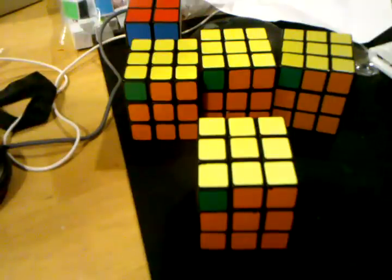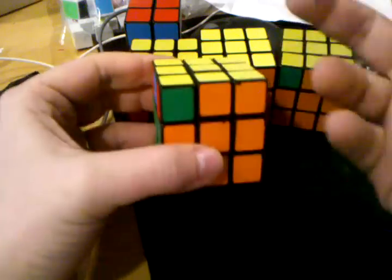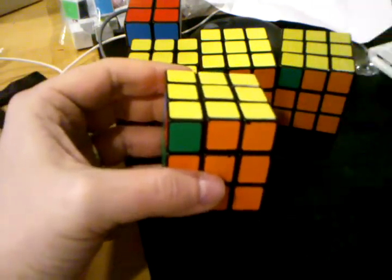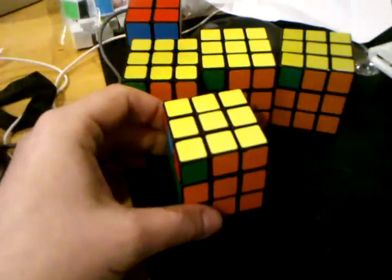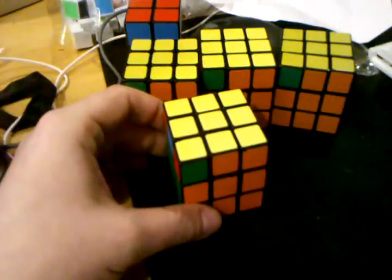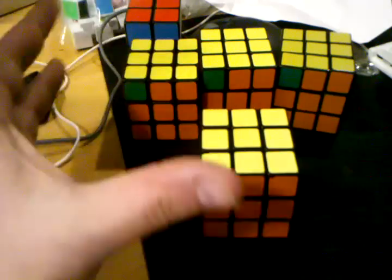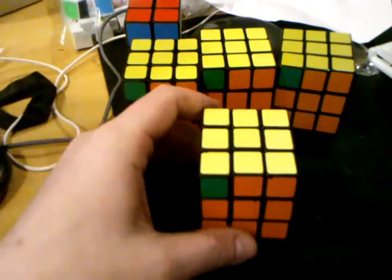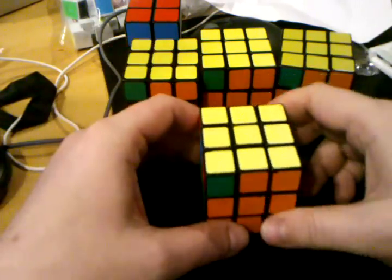I just saw a video where someone did the G perm with the two bars in the front, very smoothly without stopping or re-gripping. He never really showed how he did it and just said try to figure it out. So I downloaded the video, slowed it down to 0.03 times the normal speed, and figured out exactly what he did. He's left-handed, which made it even harder.